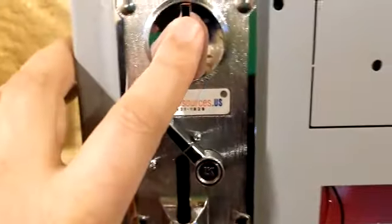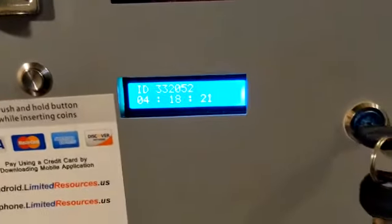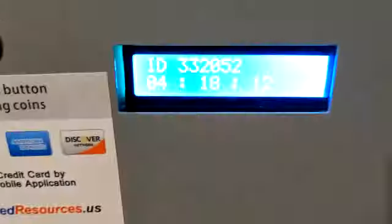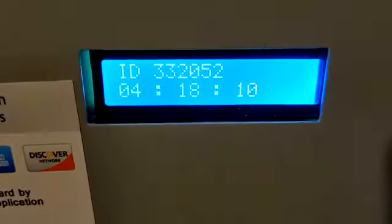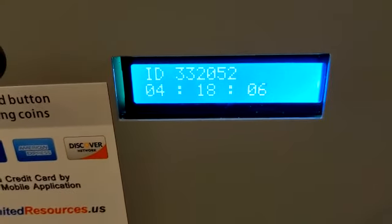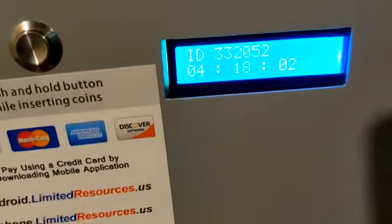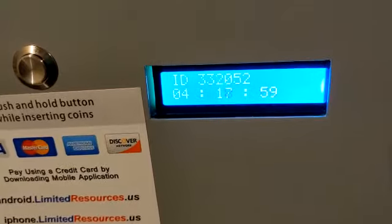If you put in a coin and you get, let's say, 60 minutes of time, both the washer and the dryer will run at the same time for the same amount of time you specify — the same amount of currency that you put in, the amount that you purchased.